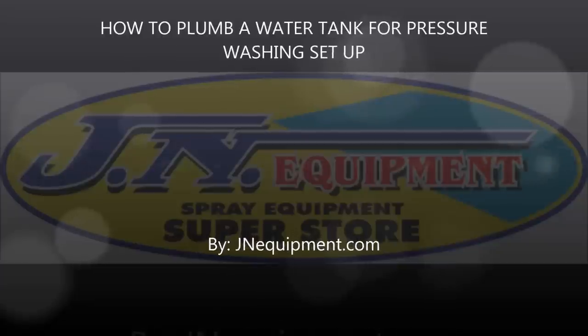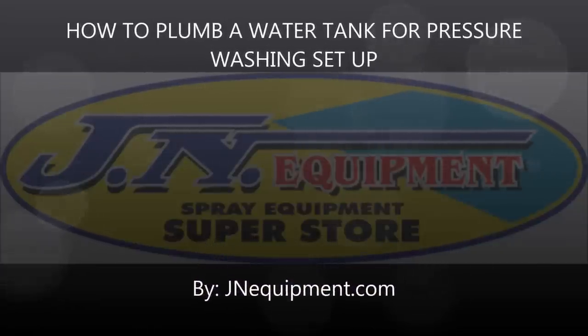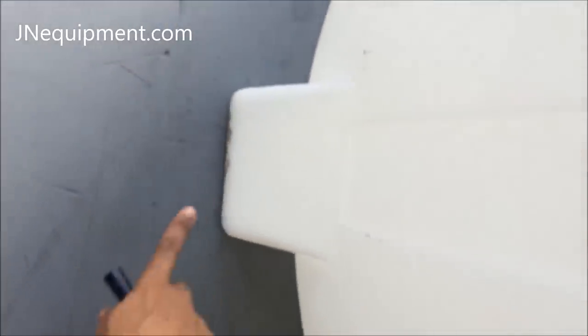Today we're going to show you how to properly plumb your water tank for a pressure washer setup. First, you want to identify where you'll be installing the bulkhead fitting, which should be near the bottom of the tank. Our water tanks have three prefabricated spots where you can drill into to install the bulkhead fitting.